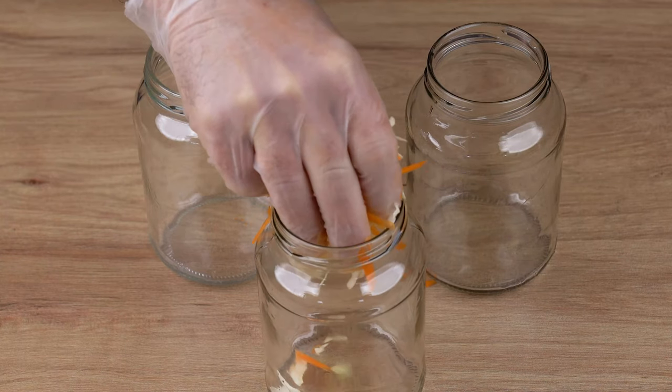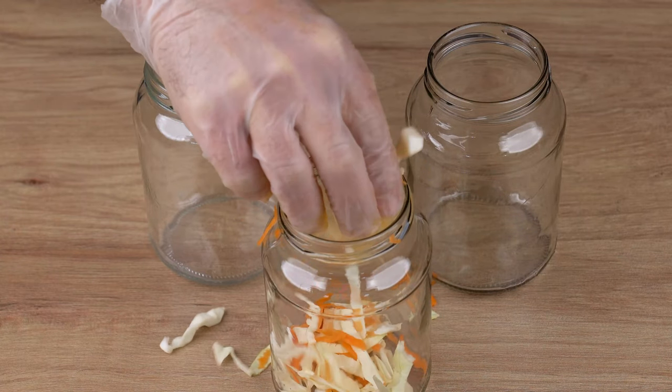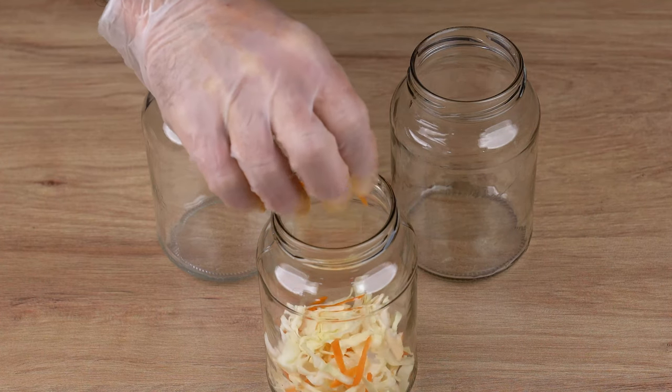Now transfer this mixture to three jars. I'm using 600ml canning jars for this recipe.